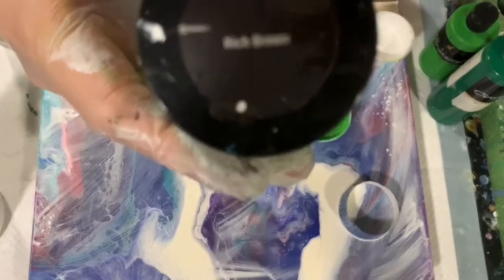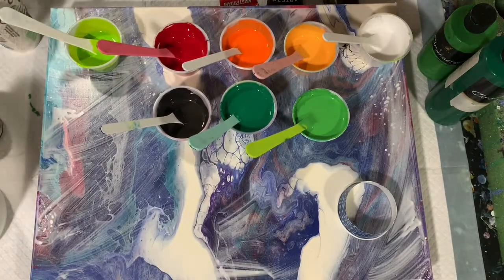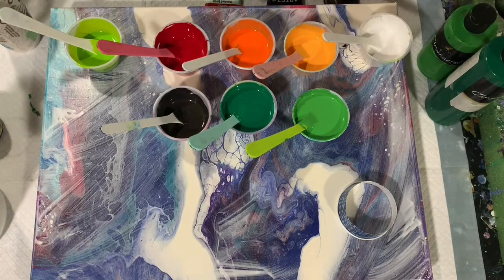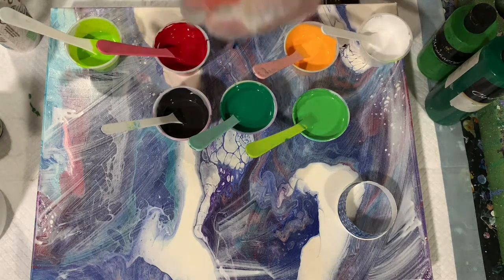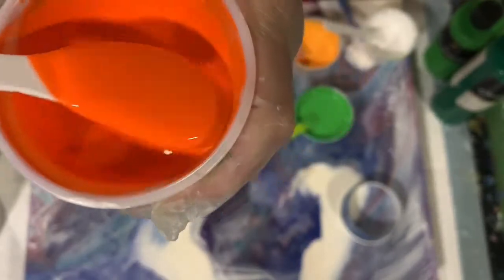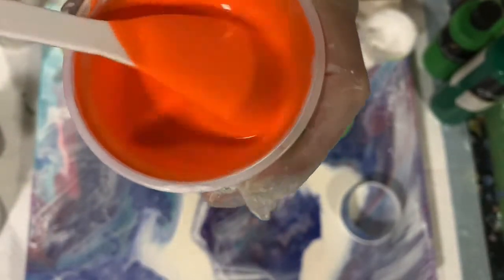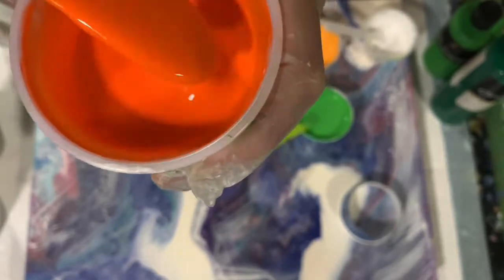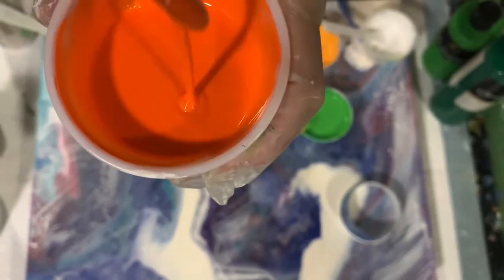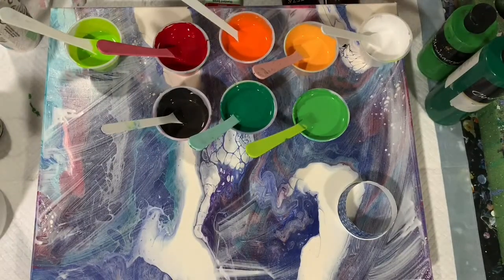All my paints today are mixed seven parts mix to one part paint, and I did thin a little bit with water. Let me show you the consistency — they are on the thin side because I do want them traveling around on the canvas for the traveling open cup pour. I'm going to stop the camera, put my base coat down, and bring you back to start painting.